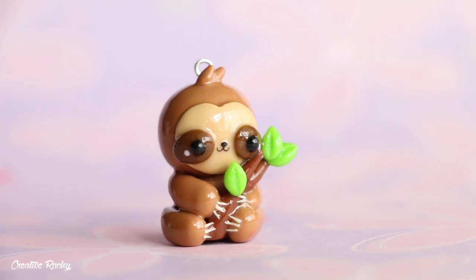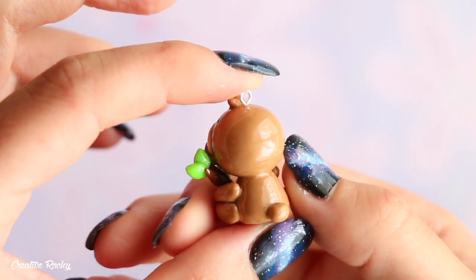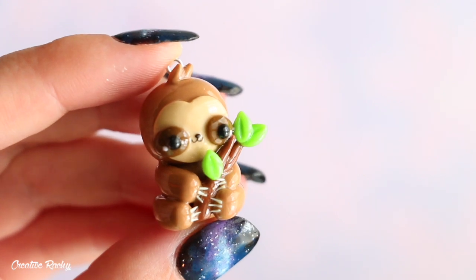And there you have it. This is what my finished kawaii sloth charm looks like. I hope you enjoyed this video. If you did, please don't forget to give it a big thumbs up. Subscribe to my channel for lots more crafty videos and I'll see you next time. Bye guys!